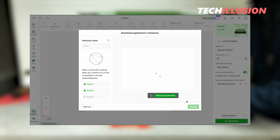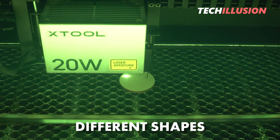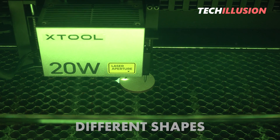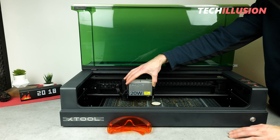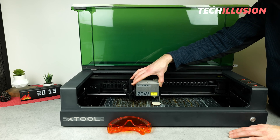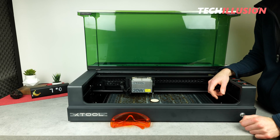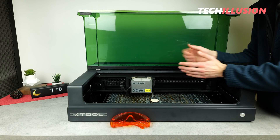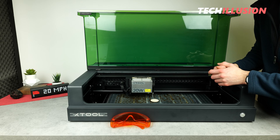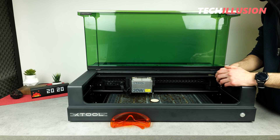The same goes for rectangles, squares, and other shapes. Here too, I first have to specify in the software which shape I want to engrave, then move the corresponding corner points, always confirming with the button on the front, and then I have the shape back digitally on my workspace in the program. In the comprehensive Lightburn software, I must say I have not found this function, unfortunately. If I'm mistaken, please correct me in the comments below.